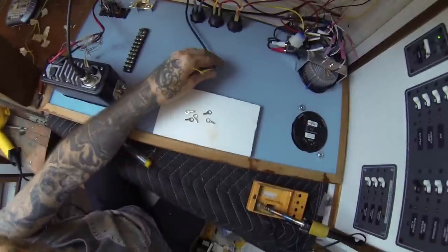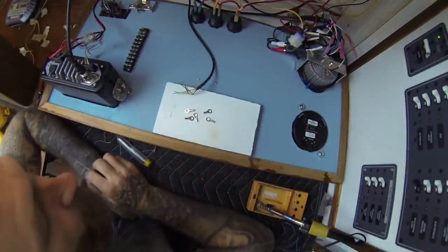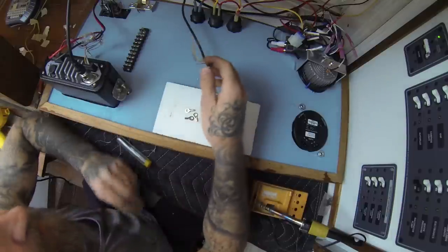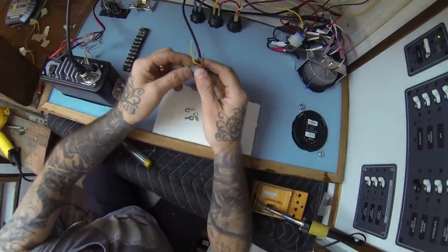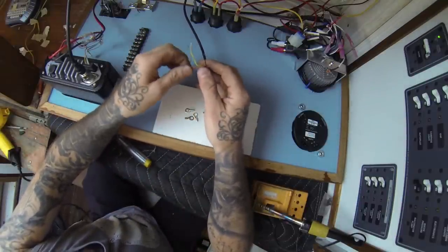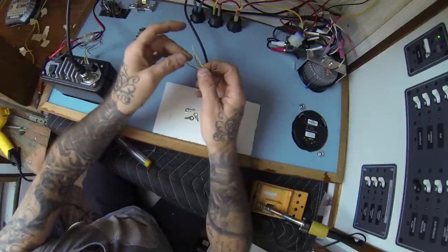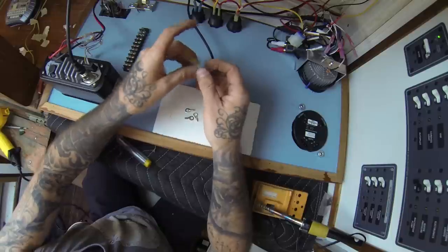Now, the whole reason I'm making this video is because I couldn't find anything online — any solutions to this problem. It showed, you know, the order of which to hook things up, but no one said what kind of terminals to get or anything like that.